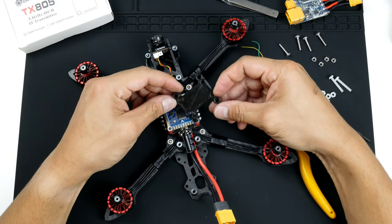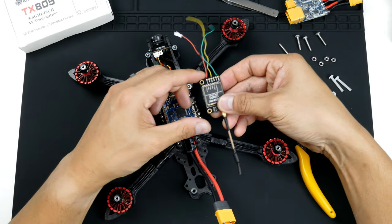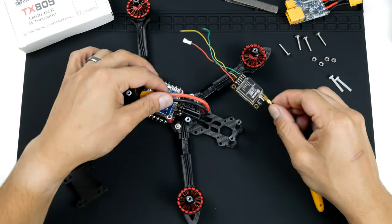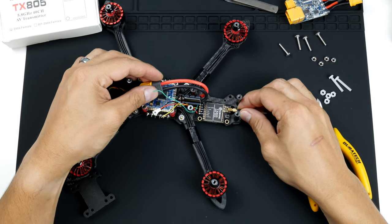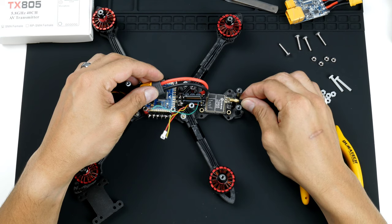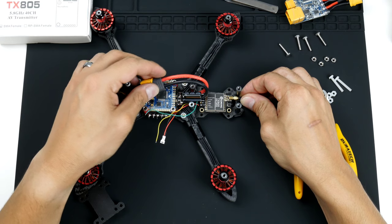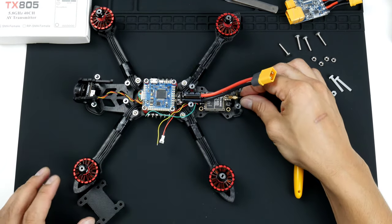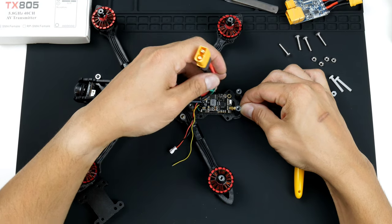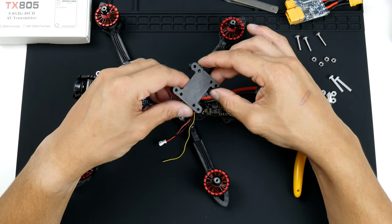First I'll be mounting the video transmitter onto the frame. I've got a 3D-printed part that I designed — went through a few iterations to get here. The video transmitter has 30.5mm mounting holes, but the problem is it's not centered to the frame. Being a bit of a perfectionist, I want it in the middle so it has less chance of being damaged in a crash. It'll be mounted upside down using this mount I've printed. I'll put the STL in the description below in a Google Drive so you can download and print it.